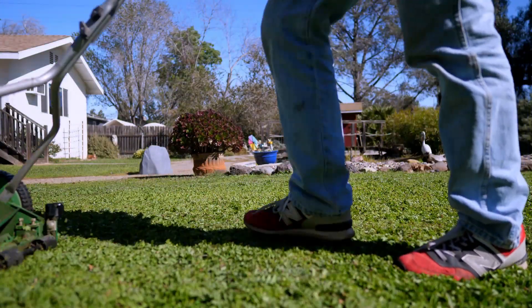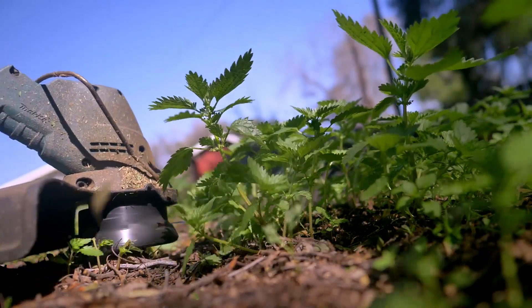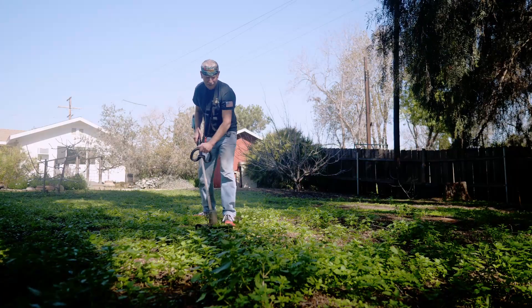The only problem with that push mower is if the weeds get more than three inches tall it doesn't work, so I have to get on it in the spring. But if I keep up with it, I'm good.